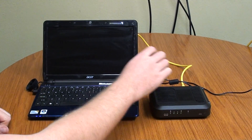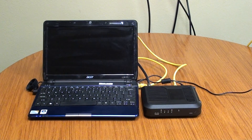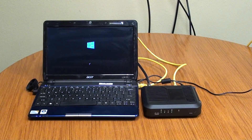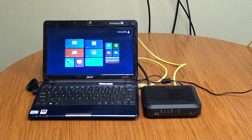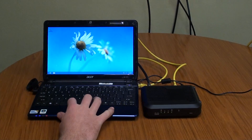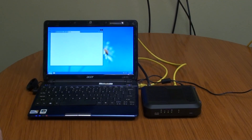The next thing you want to do is turn your computer on. From here, you should be able to connect to the internet. All right guys, thanks for watching — we hope this helped.